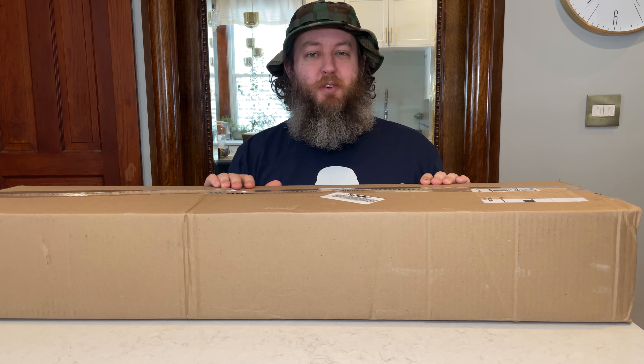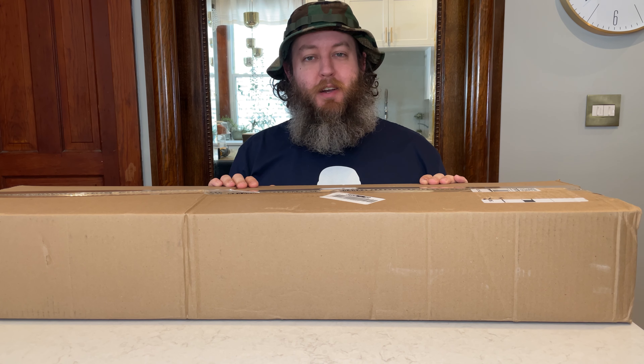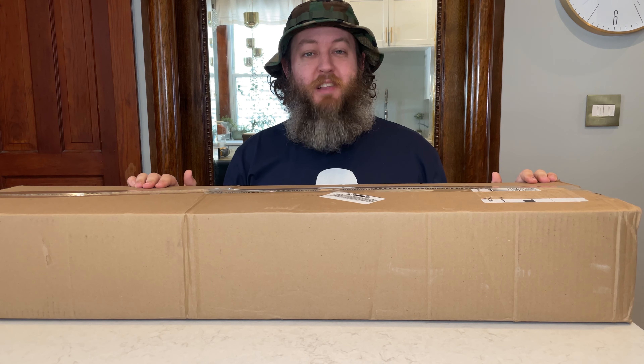Hey, what's up airsofters? Beardsoft here. I've got another unboxing for you from Evike. This is the $150 open box mystery item from the Evike Boneyard section. I bought this box about three weeks ago — it was a little slow due to the holiday season to get here. This box weighs 11 pounds.